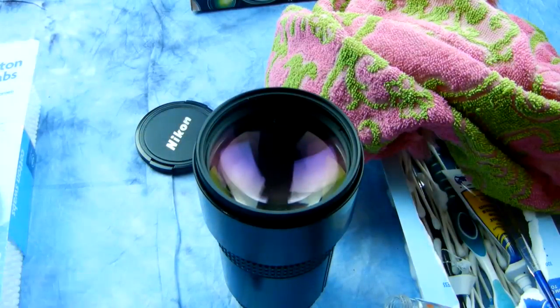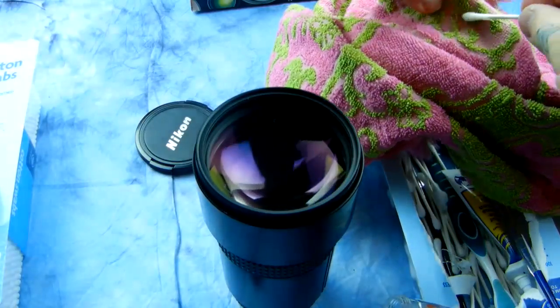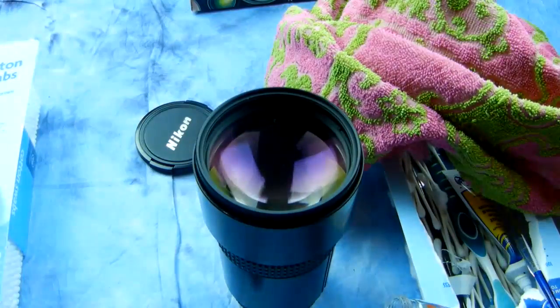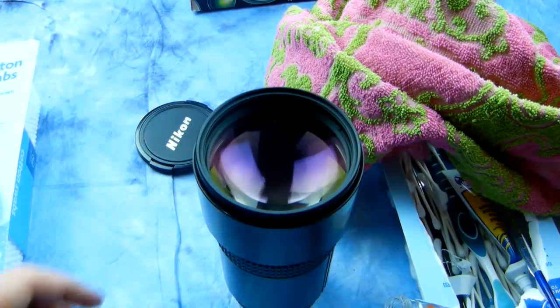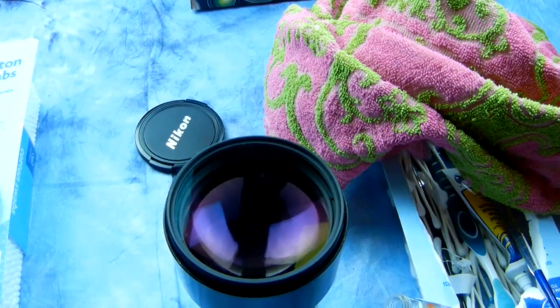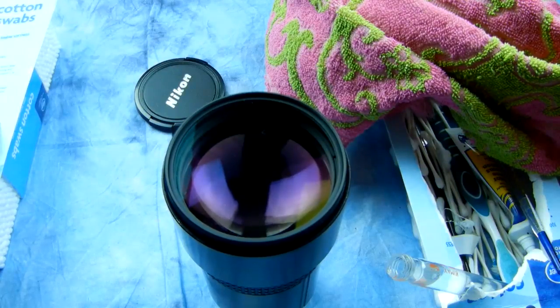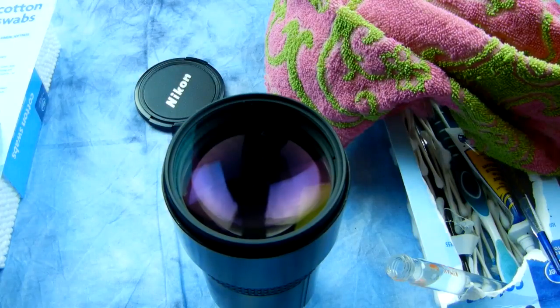This is part two to the coolest trick on earth. I've never had so much positive feedback from you folks, and it kind of amazed me. I guess it's because I've cleaned so many thousands of lenses over the years — it's the secret way to actually clean lenses. I wanted to go over part two of this, especially if you have a large front element. There's a trick to that also.